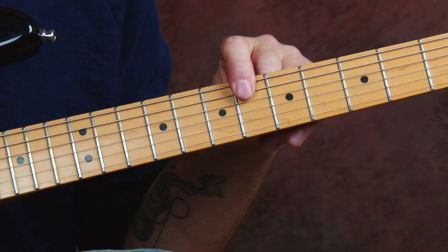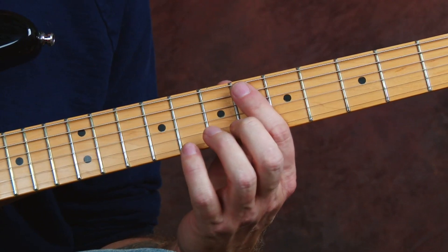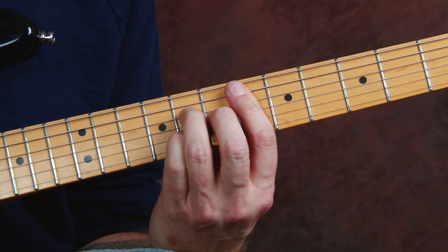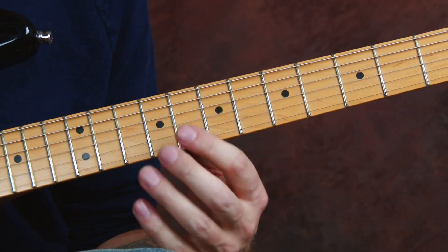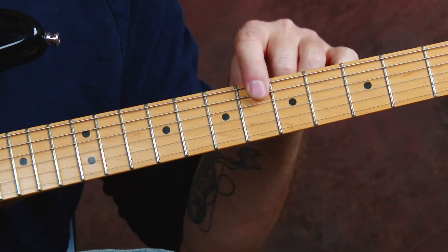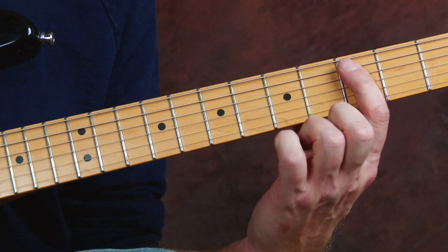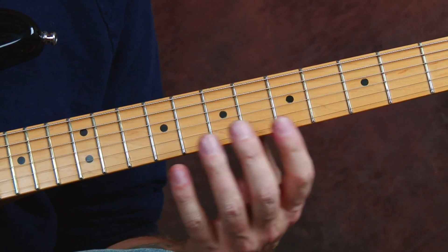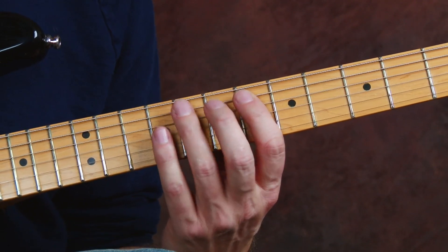I'm here at the 6th fret, and that's where we're going to start this major 7th arpeggio off of the A string root. Major 7th arpeggio: root, 3rd, 5th, major 7th. I'm playing it in E flat because that's an E flat note. This is movable, so if you want to play this arpeggio in C, just put your first finger on the C note and play the intervals, the shape. If you want to play it in D, put it at the 5th fret. Here's the way it looks — I'll tab it out for you and play it slow.